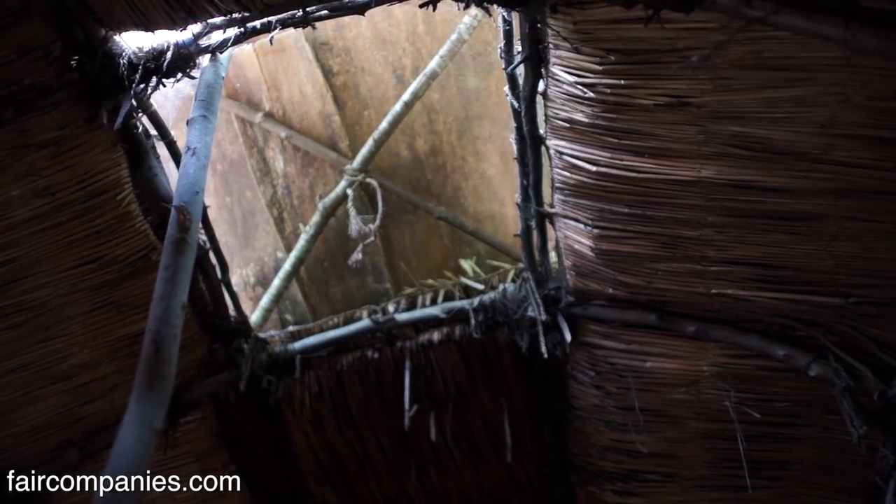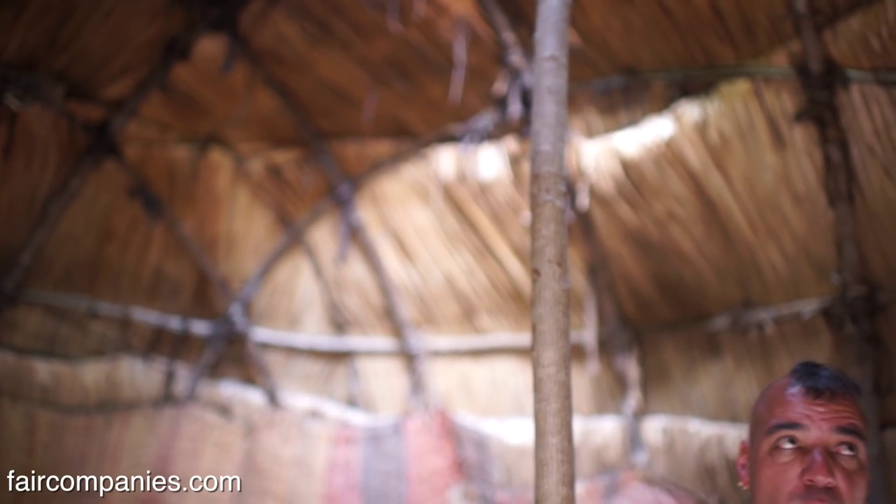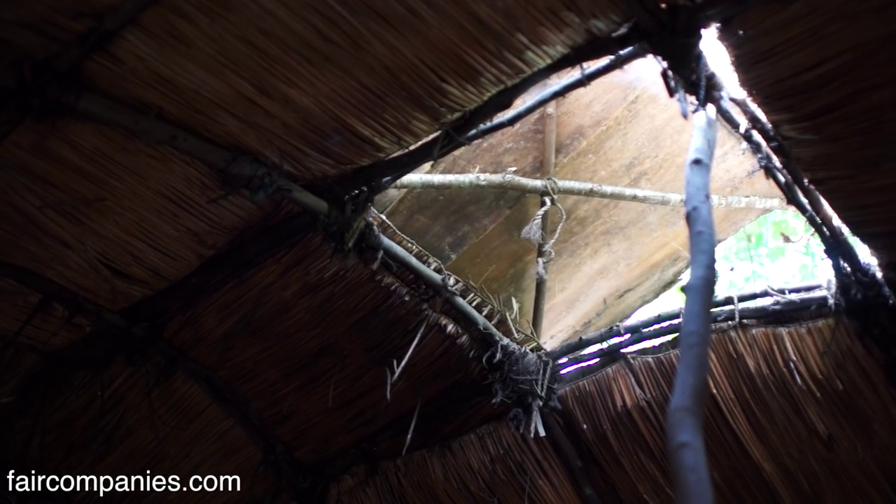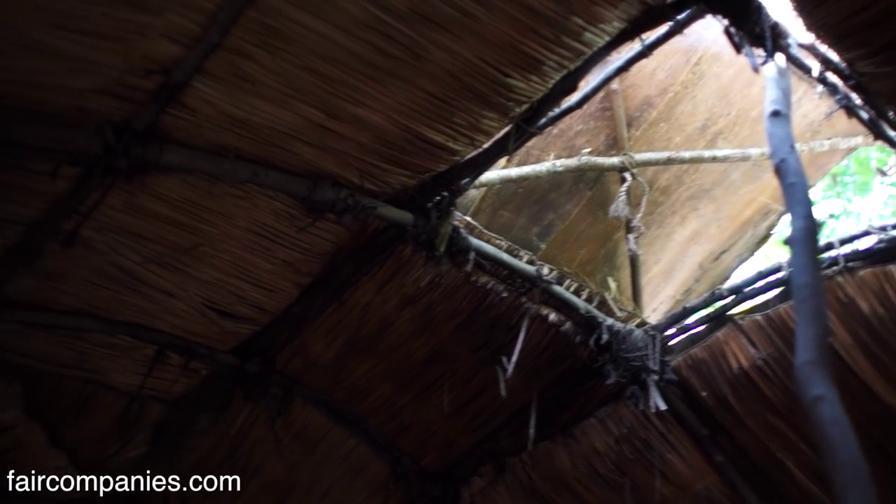You can actually see the light through the mats, and that's what makes it so airy and cool. It feels good - it's the right kind of cool in here. The Wampanoag people have been here for about 10,000 to 12,000 years. That's a lot of time to experiment.